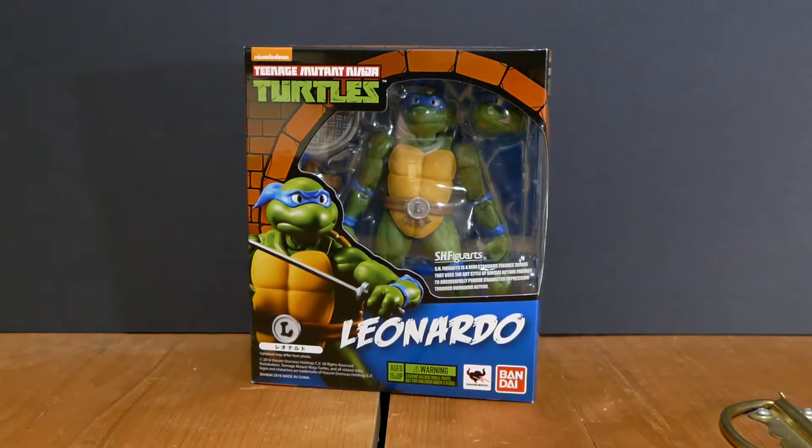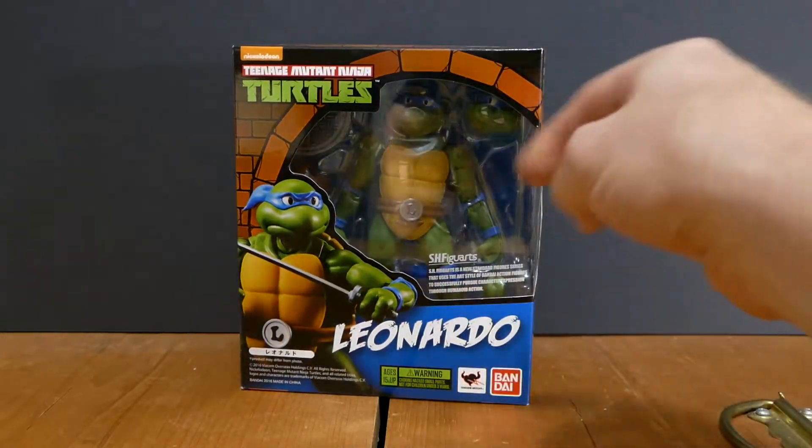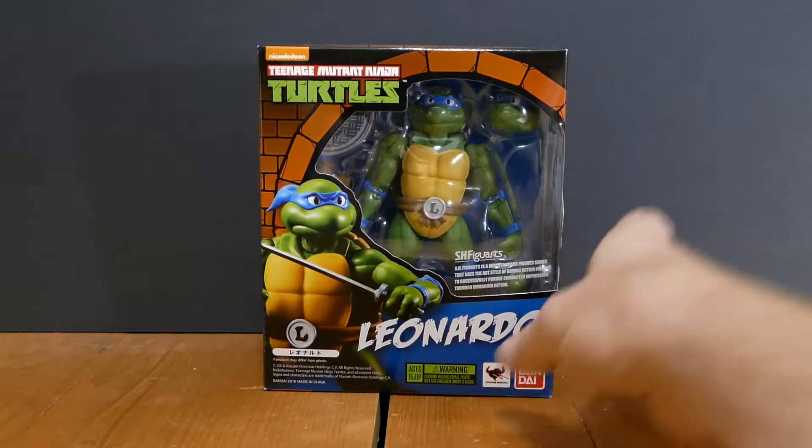Hello Super Fam and welcome to another astounding, super awesome, excellent, amazing, turtle-rific episode of Turtle Tuesday. Today we're going to be having a look at the Bandai S.H. Figuarts Leonardo action figure based off of the cartoon figure from the late 80s and the early 90s. These things are awesome, so I just can't wait to open this up for you.